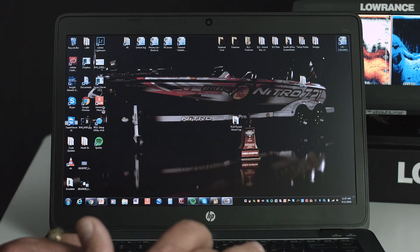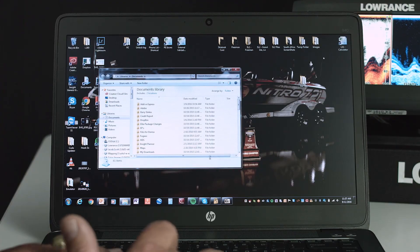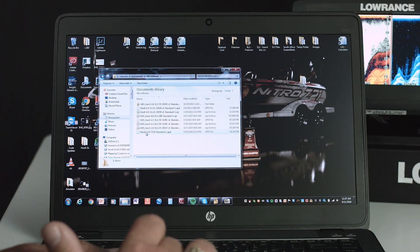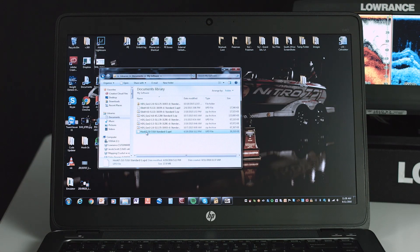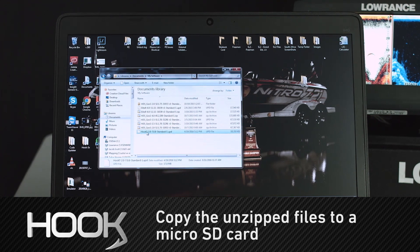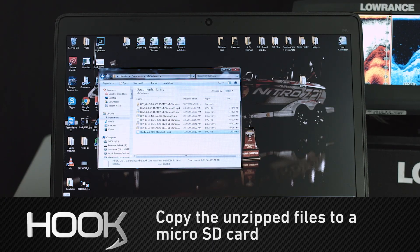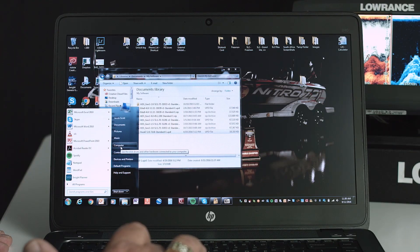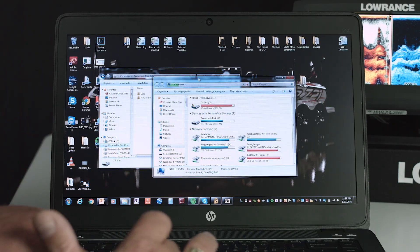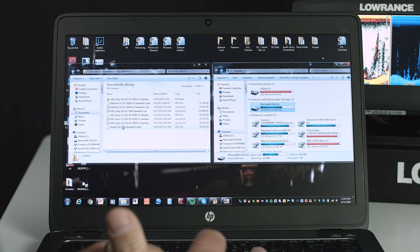I'm going to close out of all of that. Now I'm going to go to the My Software folder — it's in My Documents. Right down here to My Software, and we can see right here the Hook 7 software. Now that I've found it, the next thing I'm going to do is take my USB memory card reader — I've got a micro SD card in it — and go ahead and put it in the USB drive. On the computer, we can see the drive right there.